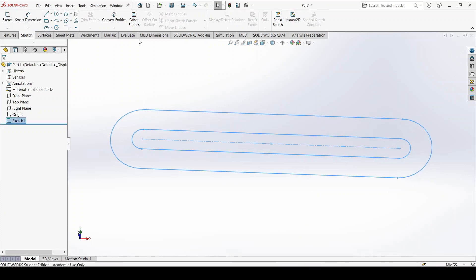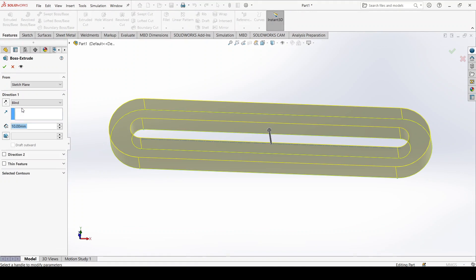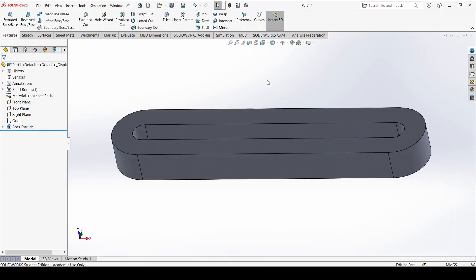Here comes a nifty tip: I go into Features and pick Extruded Boss Base, but I will not simply use Blind, since that creates the part in one direction only. I want it expanding in both directions, so I open the list and pick Mid Plane. The distance shall be 15mm. I press OK and all of a sudden I have the general outline of the part.